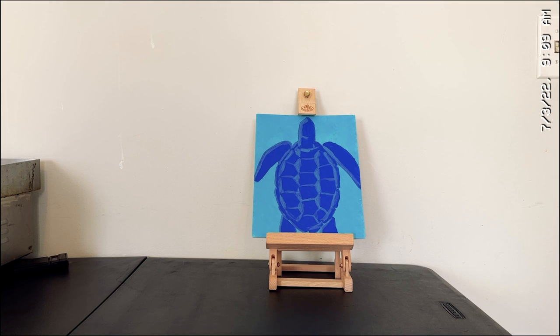Hello, everyone. Thank you for watching my Virtual Art Painting 101 video for July, painting an underwater sea turtle. This is the finished painting. I hope you like it — I am very pleased with it. If you like it, please like, comment, share, or subscribe. I will see you in August for my next video. Bye!